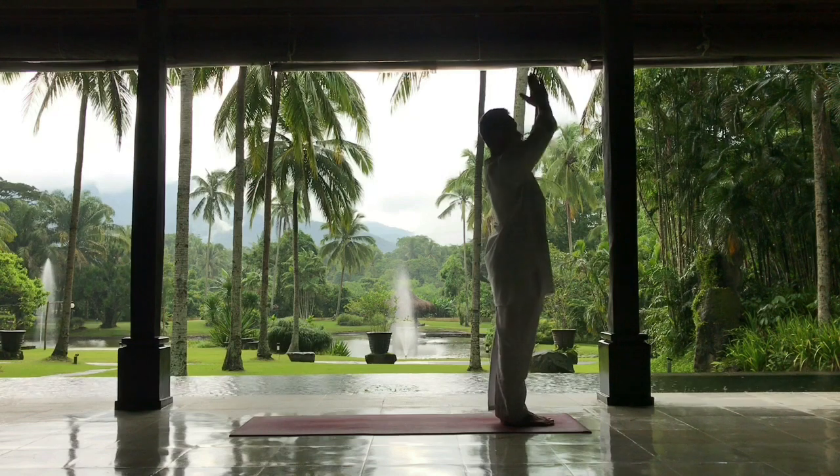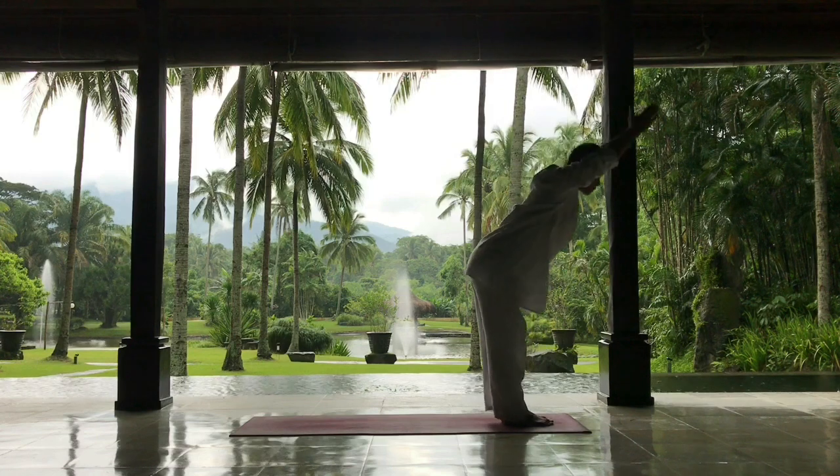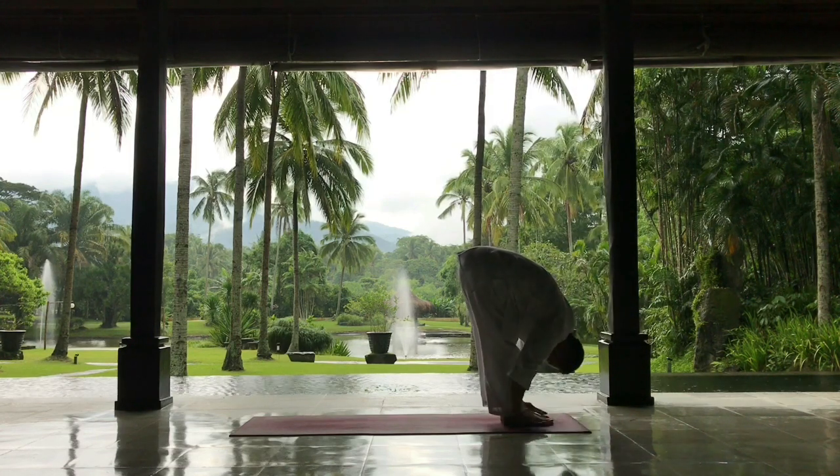Pranamasana — palms in prayer. Inhale, reaching your arms and your body backwards. Exhaling, folding forward, touching the floor or your toes.